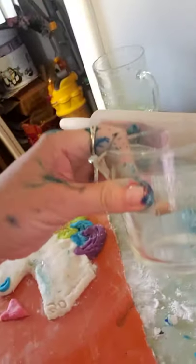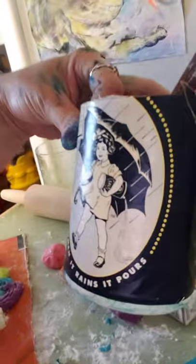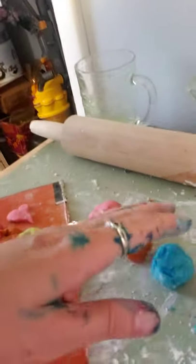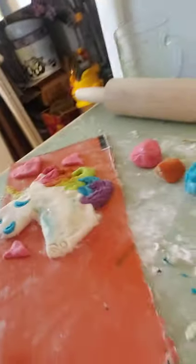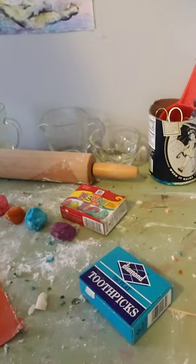Hello everybody! Today I took and made a unicorn out of salt dough, and you can see it laying right here. I used less than half a cup of water, a quarter cup of flour, and a quarter cup of salt, mixed it together. I made my colors for my unicorn — red, orange, yellow, green, blue, and purple. That was the magic today: making a magical animal with your salt dough.